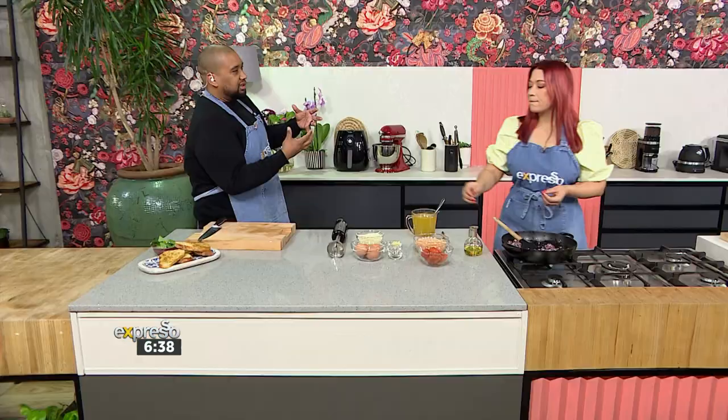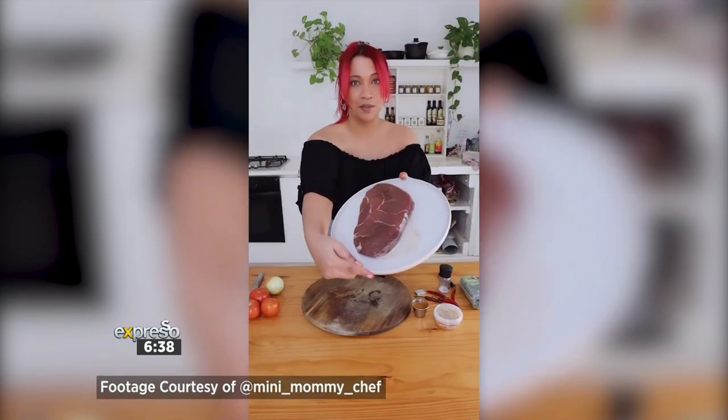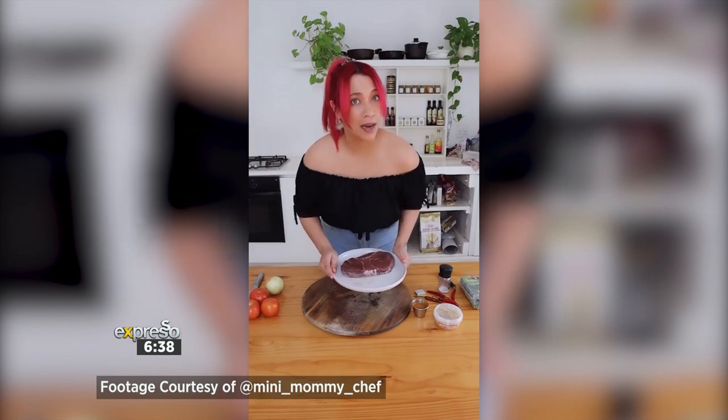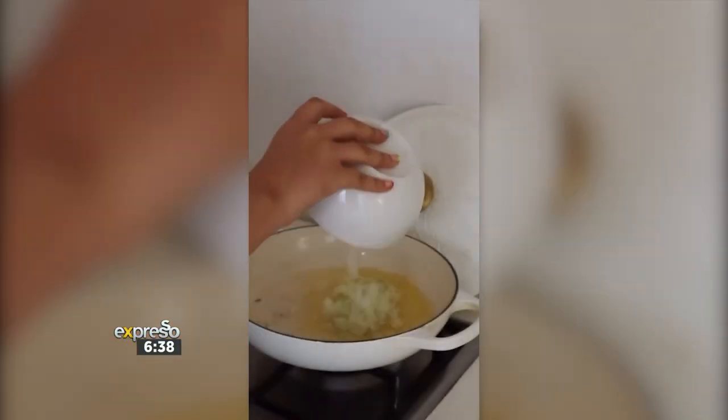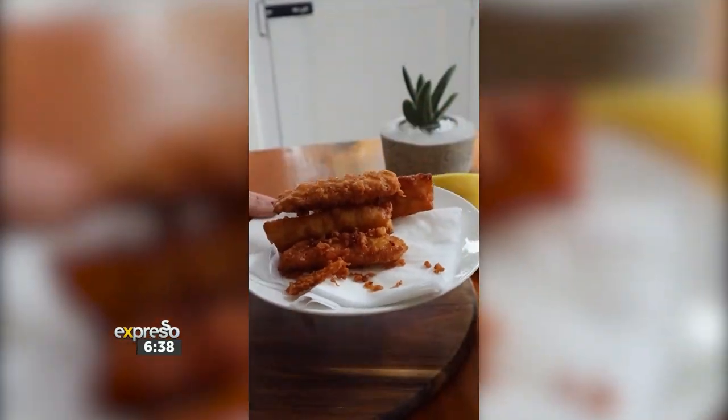Tell me, if you had to define your cooking style — because guys, you need to check out Shannon's amazing Instagram page — how would you sum it up? I'm a home-based cook, I'm not a formally trained chef. So my meals are very homey, and obviously I'm a mother, so it stems from me being a mother and having to get meals on the table that are healthy, nutritious, and delicious all on very minimal time. So it's more Cape Malay and home-style cooking.